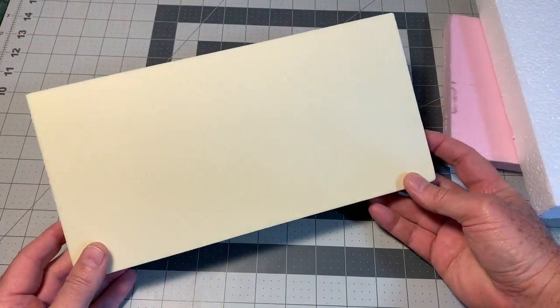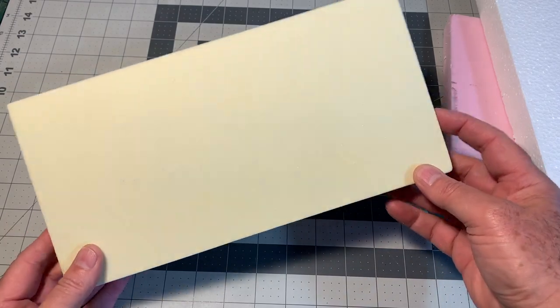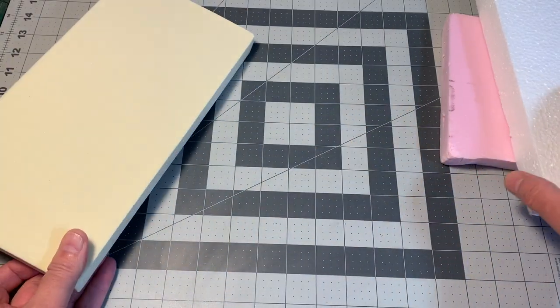Listen up. High-density polyurethane foam. Sometimes called gold foam, prop foam, or simply carving foam, it comes in several different shapes, sizes, and densities.